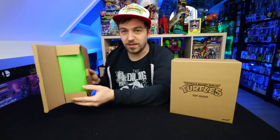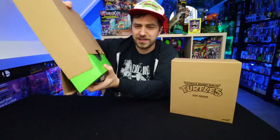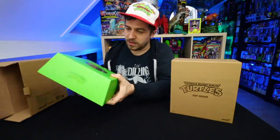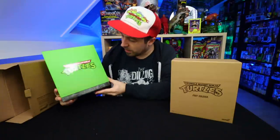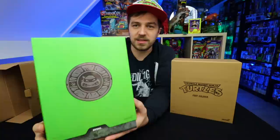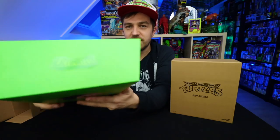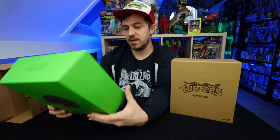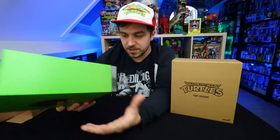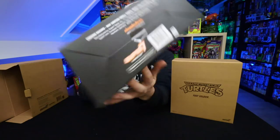It's already looking kind of nice. So it's a box within a box — I like that, this is nice. It says 14 and up, which qualifies me for sure. On the outside box you can't really tell too much, but it's cool because they have like extra layers on there. It says 'Ultimates.' This is actually the first Super 7 Ultimates figure that I'm opening up.